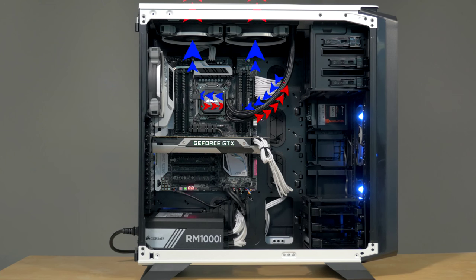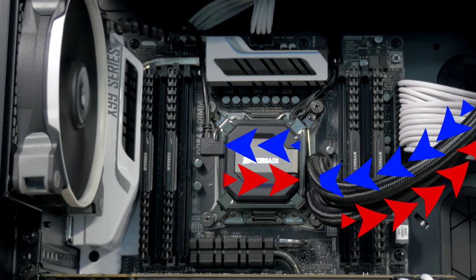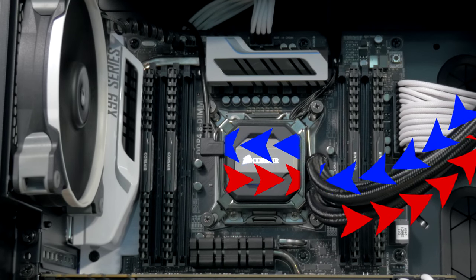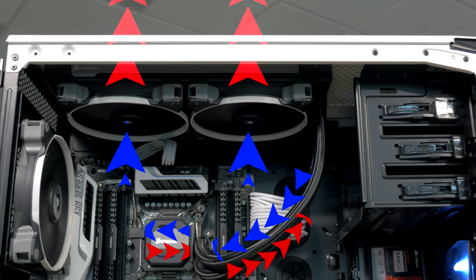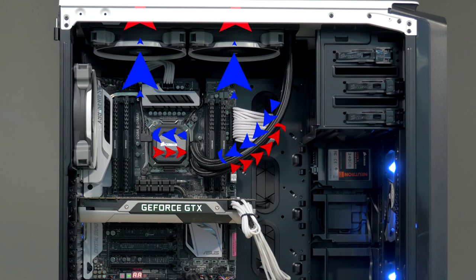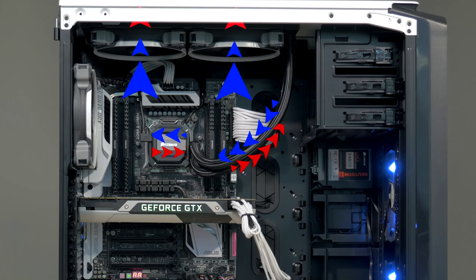Liquid cooling is more effective because it's more efficient. Instead of a fan mounted to your CPU, there's a cooling pump that draws cool liquid across the processor and then directly to a radiator attached to the inside wall of your PC, where the liquid is cooled. This is called an all-in-one cooler because everything is self-contained.